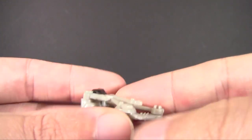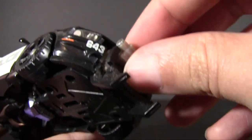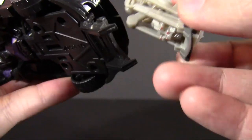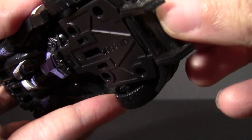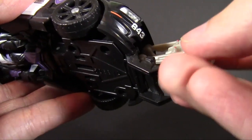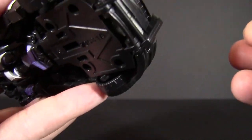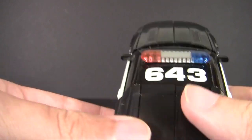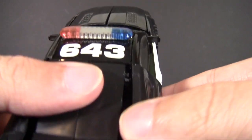We can go ahead and tuck Frenzy back up and slot him back into place. It was upside down — I'm a goofball. Let's get into robot mode, where hopefully I won't accidentally mess something up mid-transformation.